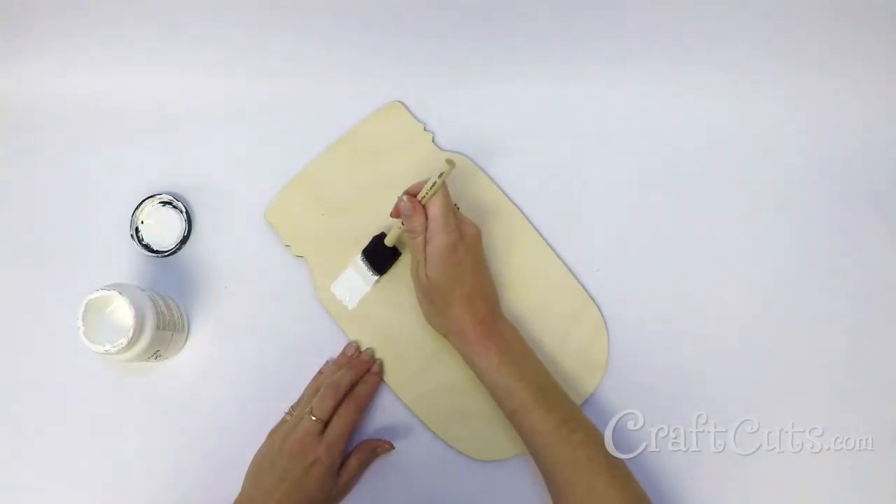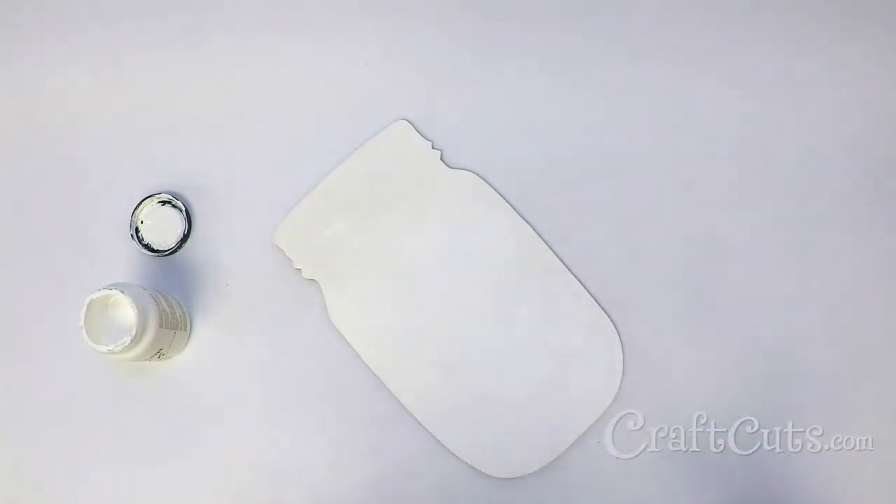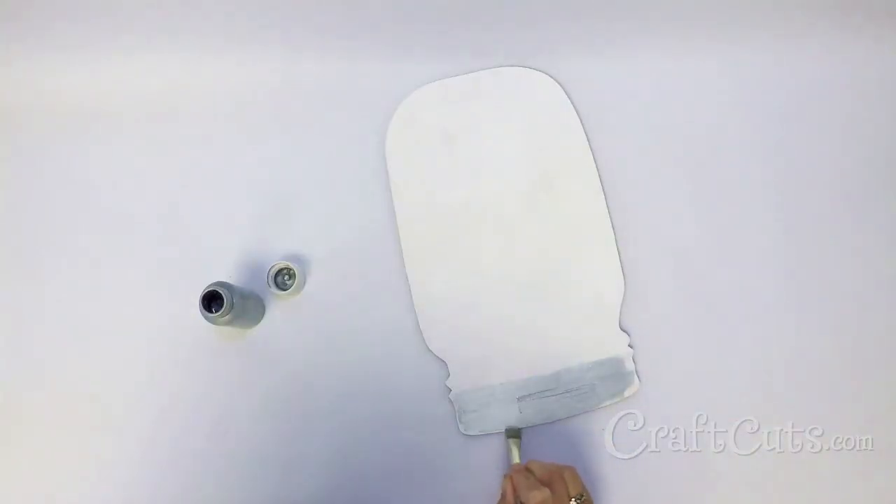Use the white paint to coat the entire face of the mason jar shape. Once the white paint is dry, use the silver paint to fill in the lid section.